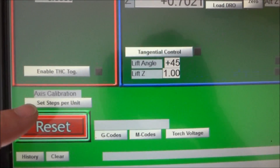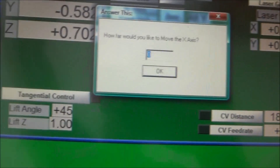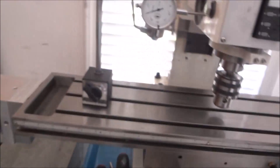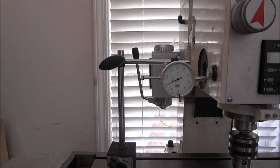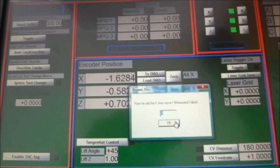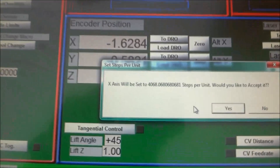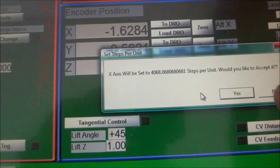Above the Reset button there's an 'Axis Calibration' option — select that. It's on the x-axis, so hit OK. It asks how far you'd like to move — we want minus 1.0. Click OK and it moves one inch. Because it's set at 4064 it only moved 0.999. It then asks how far it actually moved — type 0.999 and click OK.